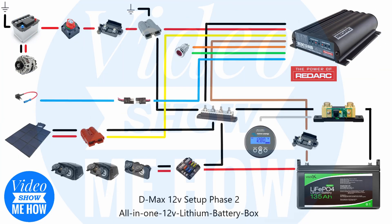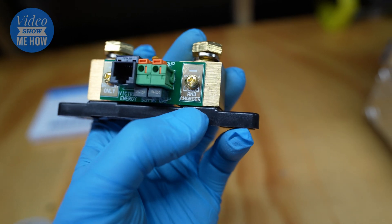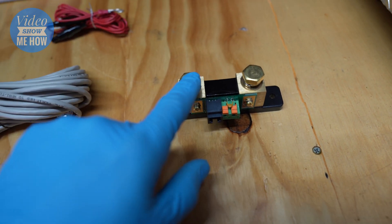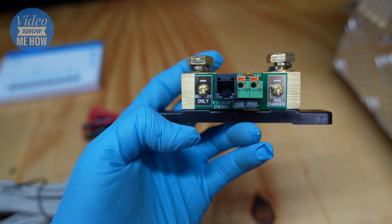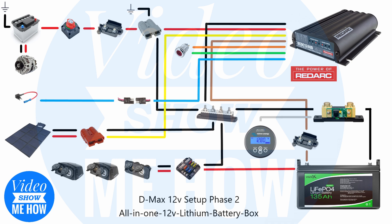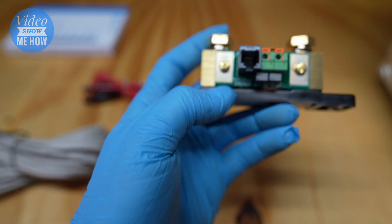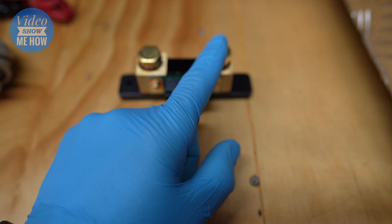If we have a look at our particular setup, one side is battery only and the other side is load and charger. What this is doing is reading the current that flows between these two points. When you're installing it, you basically want a single earth from one side to the battery, and then everything else on the other side. In our case, using an auxiliary battery, the negative from the battery goes to the battery-only side of the shunt, and everything else connects to the other side.